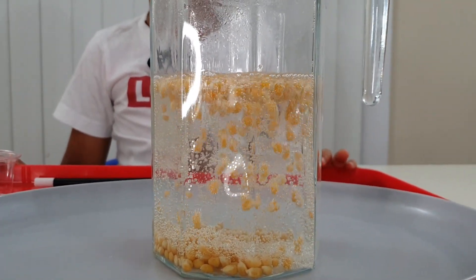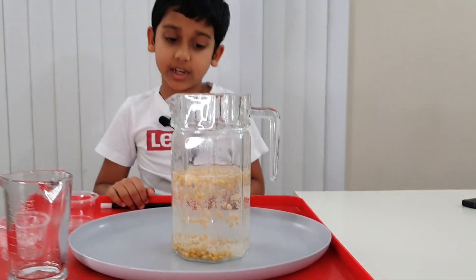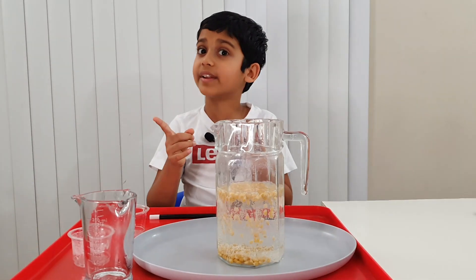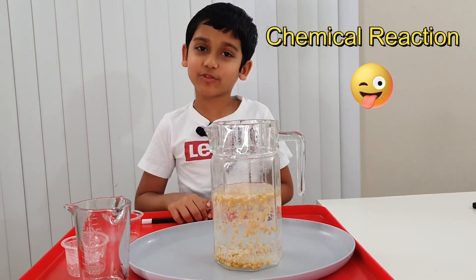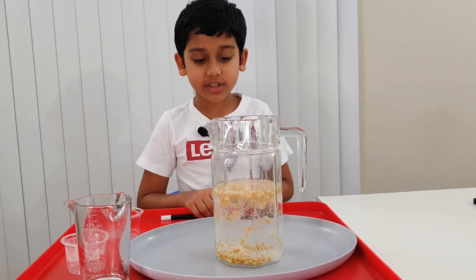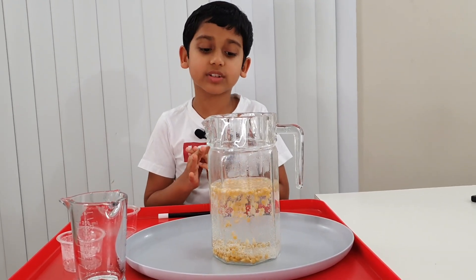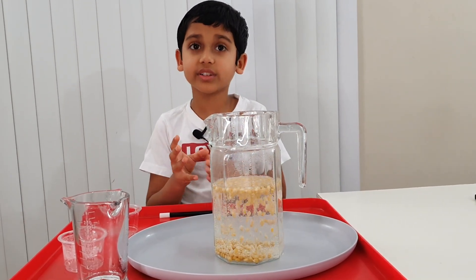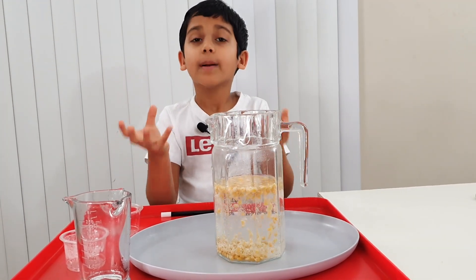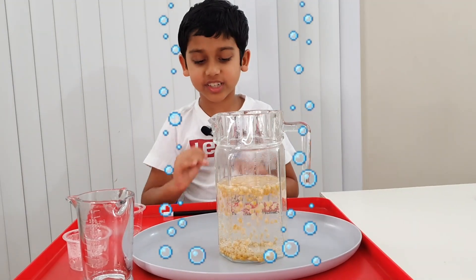But why? How's it dancing? This is because when you mix baking soda with vinegar, it forms a chemical reaction that forms carbon dioxide. So what this carbon dioxide does is it just catches those kernels, lifts them up, and once those bubbles pop, they just sink down.